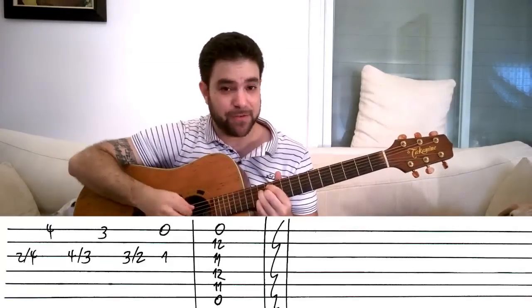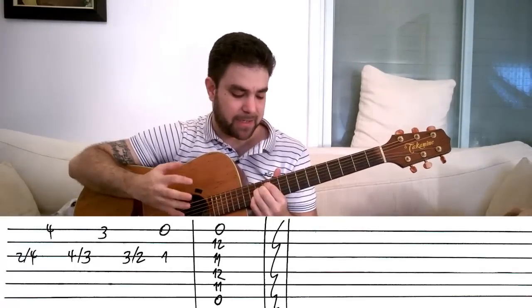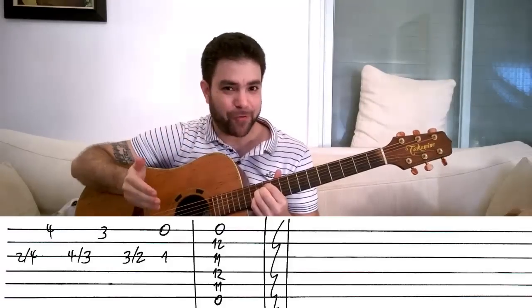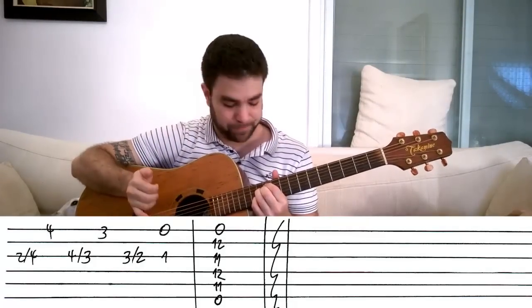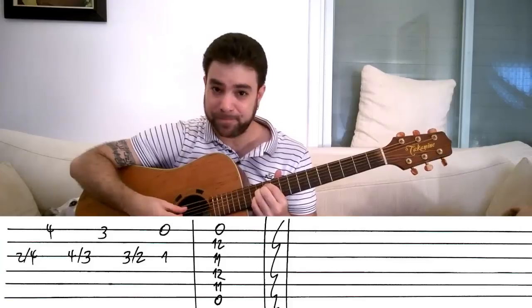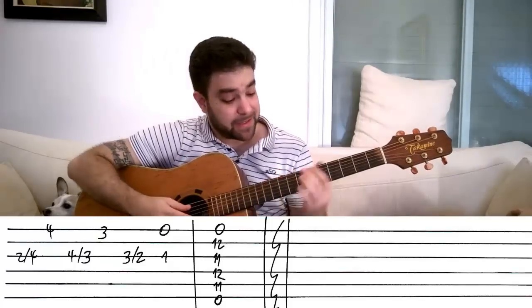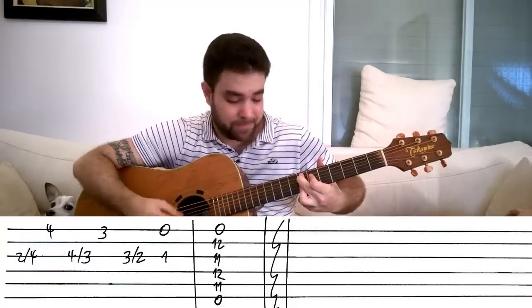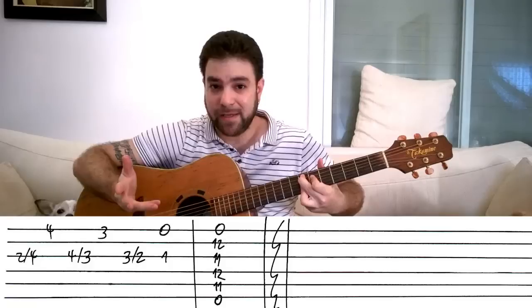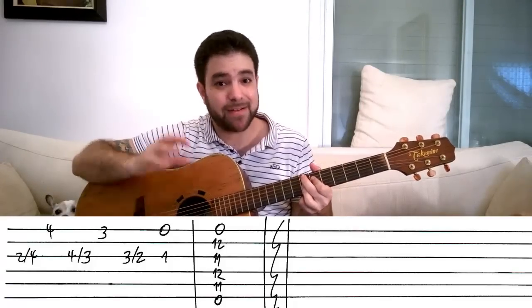While if you play strings two, three, four, and five by themselves, you get a G sharp or A flat minor seven flat five chord — a half diminished chord. If you play it with the open E bass string, you get this chord actually. This is E9, a jazz E9 chord. It's got the seventh in it and the ninth.